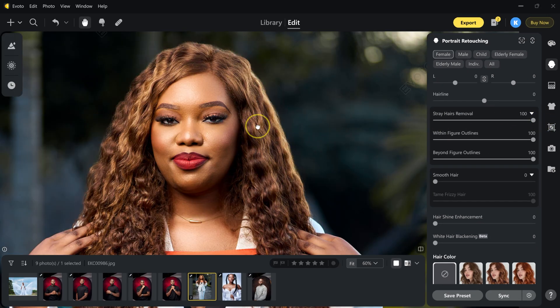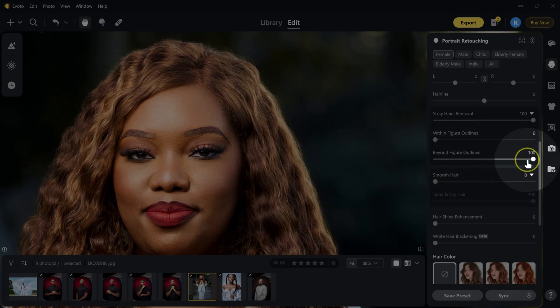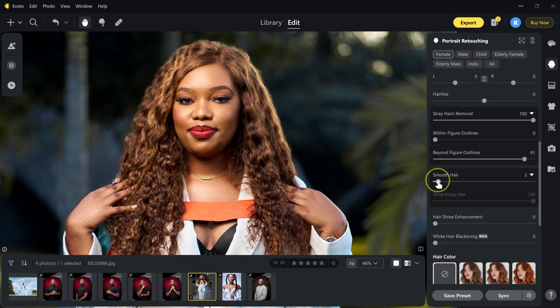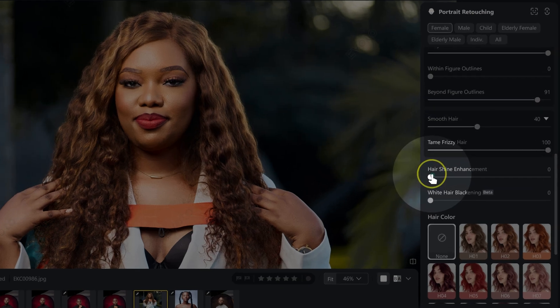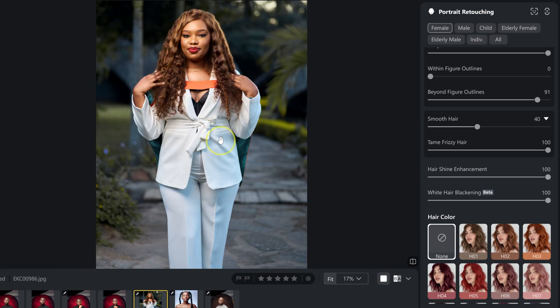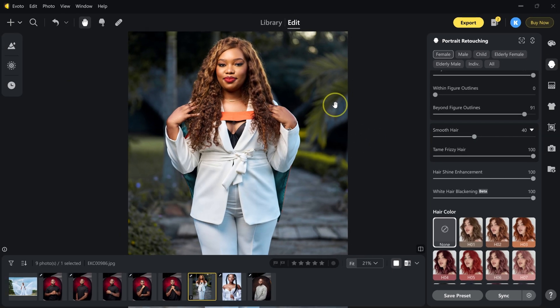Within figure outlines, take it to zero. Beyond figure outlines, take it to 90. Smooth hair, take it to 40. Hair shine enhancement, take it to 100. White hair blackening, take it all the way to 100 as well. Looking at the before and after, the hair is visibly cleaner and more polished.